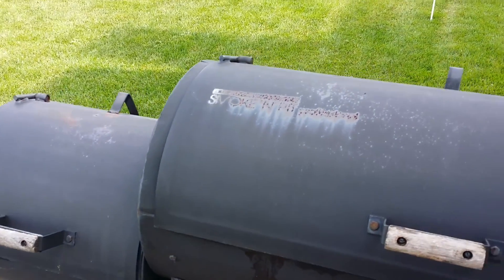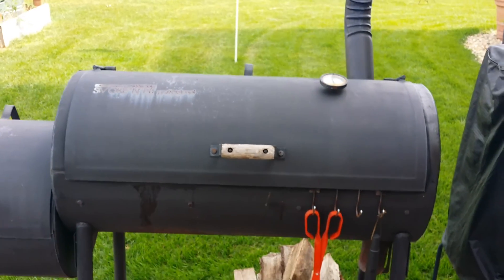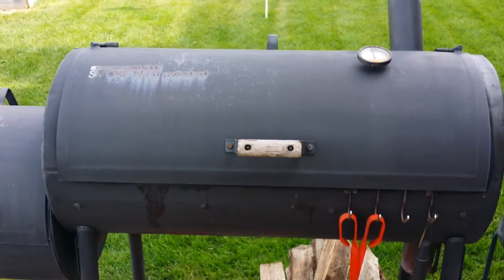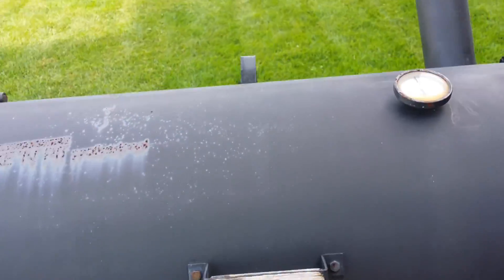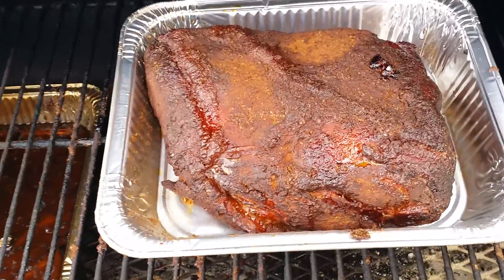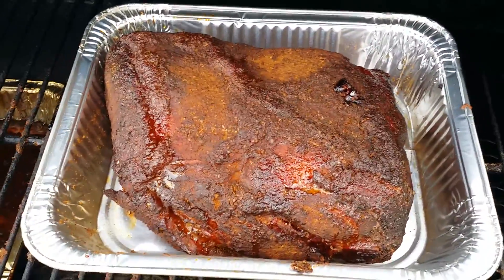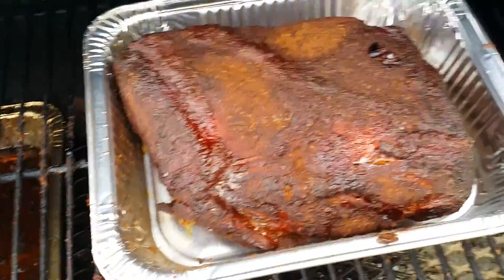You can hear the lawn mowers in the background — everybody's doing their yard work. Well, I'm barbecuing. Smoking some pulled pork. Here's my pit. I've transferred the pork roast, pork butt, into a tin foil container so I can start capturing some of those juices as they render down.